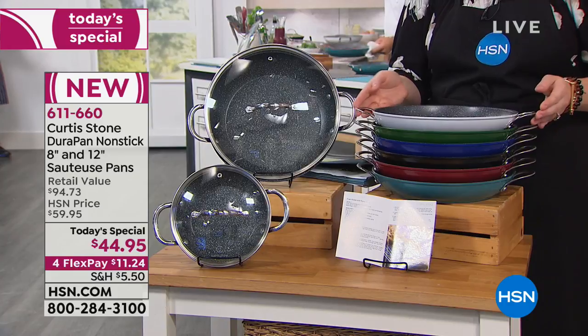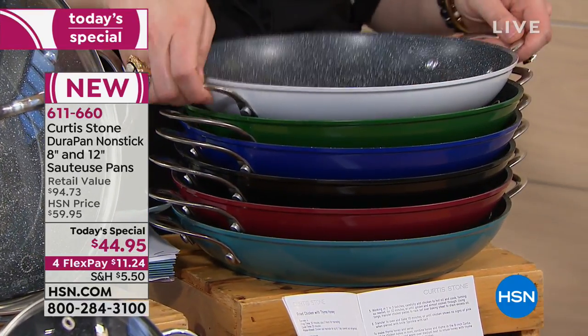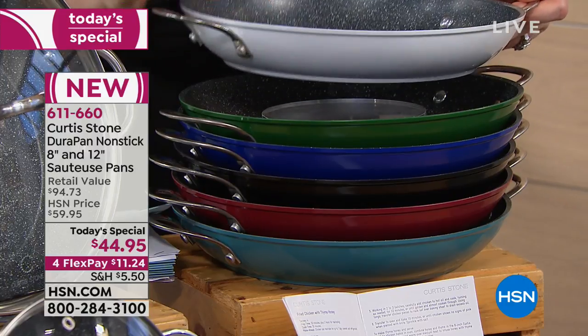Then we have all of the colors. This is your DuraPan, so you have that nonstick interior, the double buffet helper handles — which Curtis will tell you why he chose those.